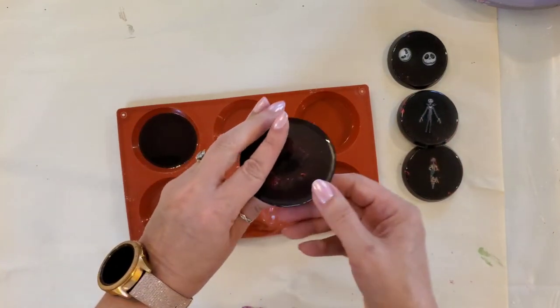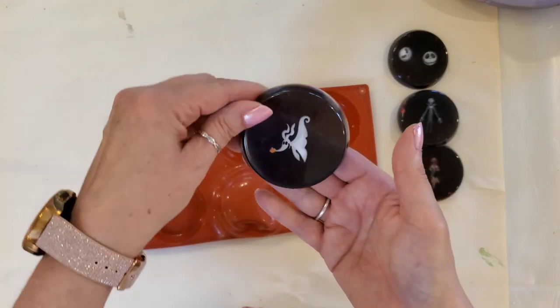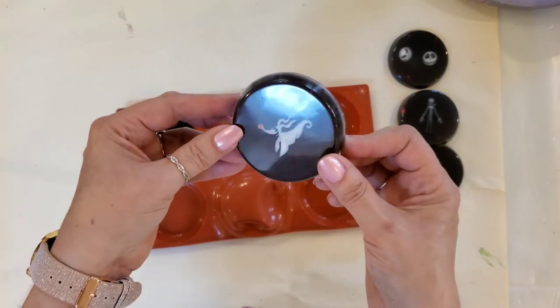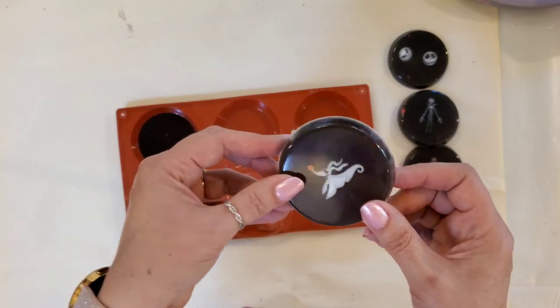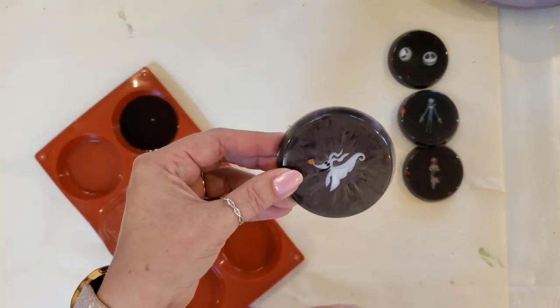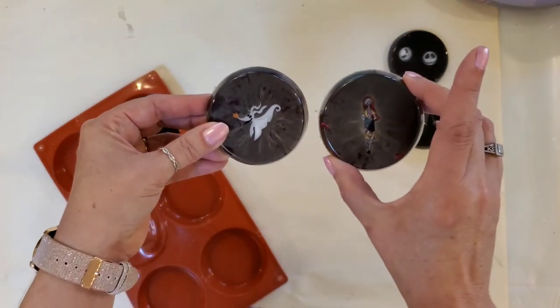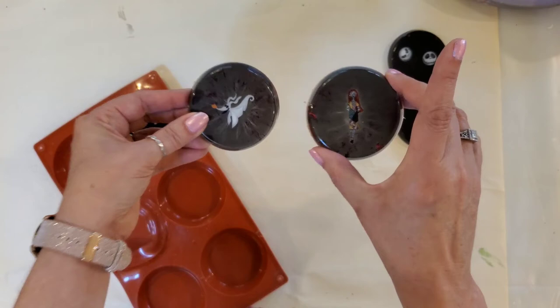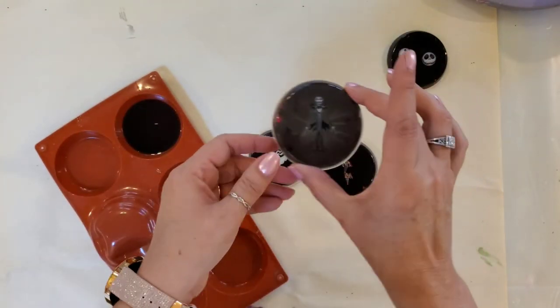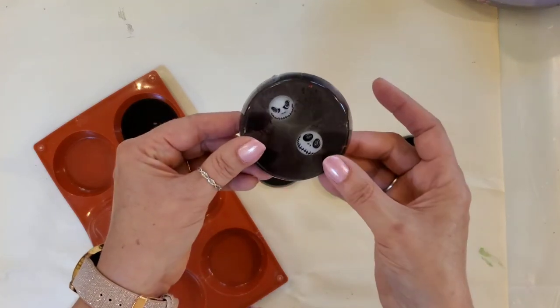And our last one — very cool. I love these. Let me move this so you can see behind it. I almost have a pattern that comes out from them. See that? Wonderful.